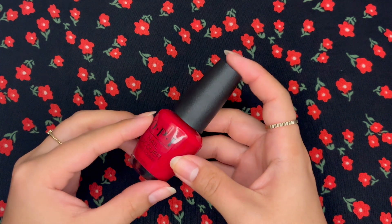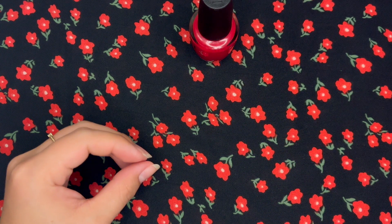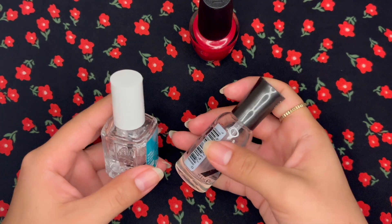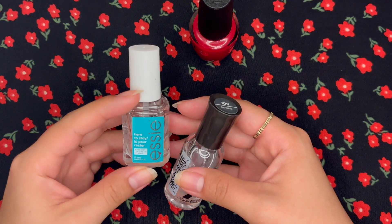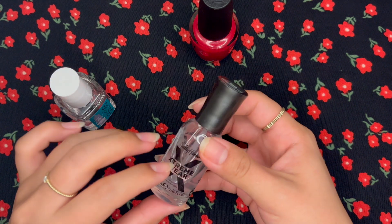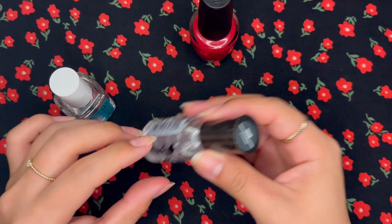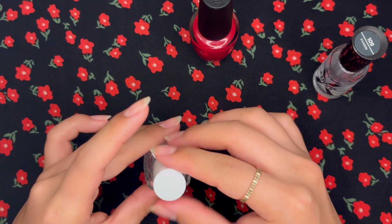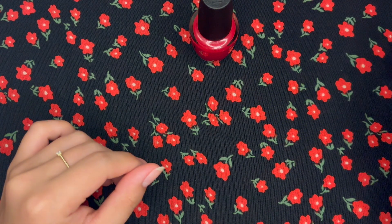So we're going to go with the classic red today. I'm going to show you my little lineup of what I'll be using. I've got a base coat from Essie and a clear coat from Sally Hansen Extreme Wear.